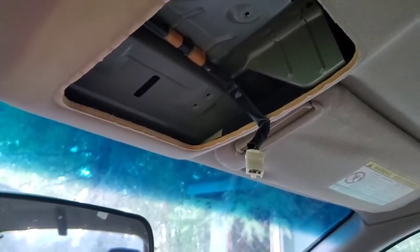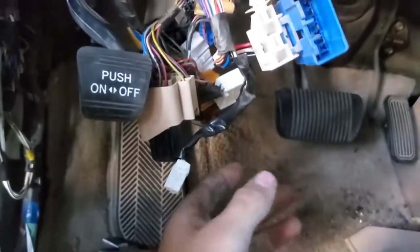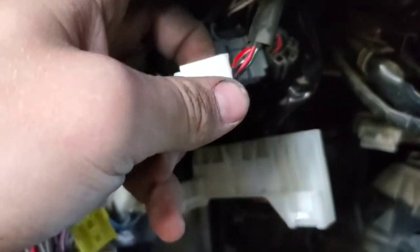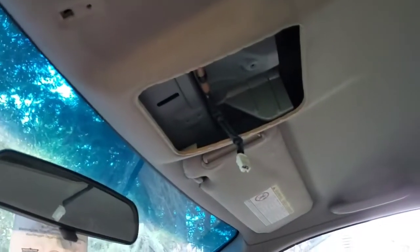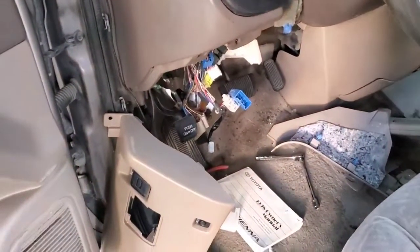I found where the wire comes out. This black and white cable — I followed it to there. I checked continuity, put a probe in here and one up in there, and it has continuity. So there's no problem there.